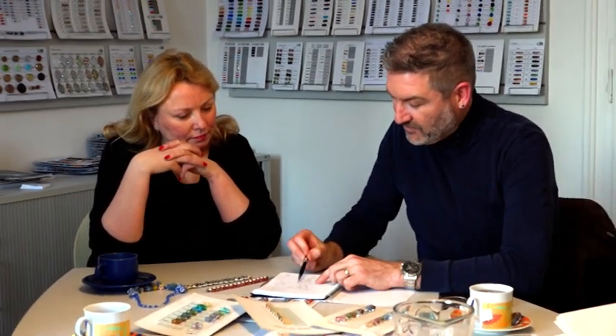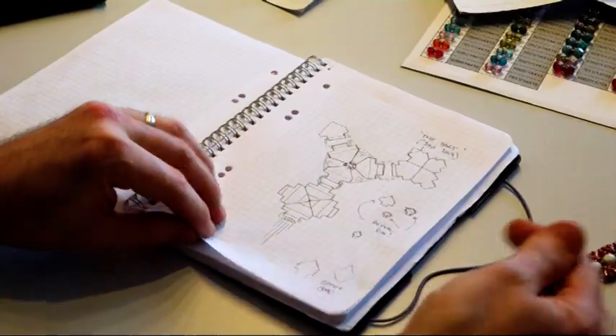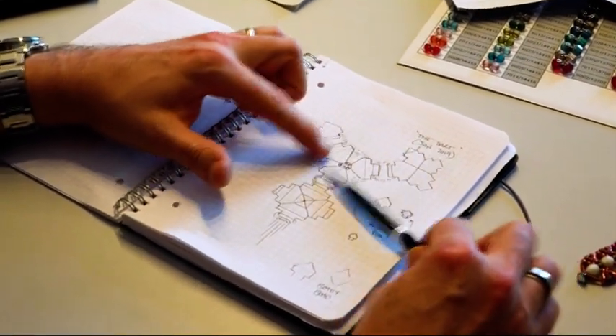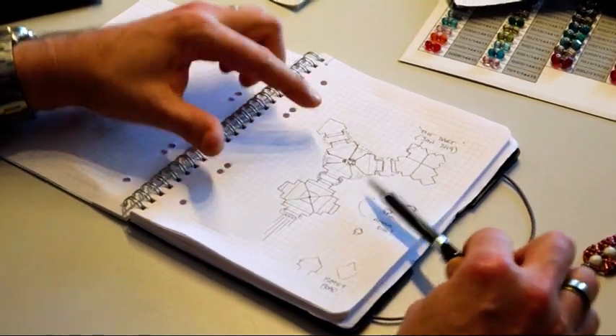If we wanted to, this would be the group of four, then we can open it out to a group of three with more beading in between, and that gives you scope to add more beads around. Then it's up to you — if you're making necklace shapes — how you would arrange them. It's very nice.